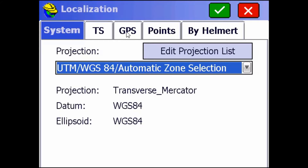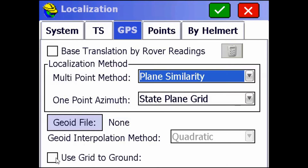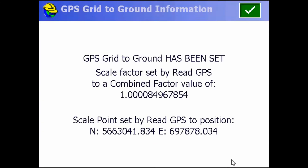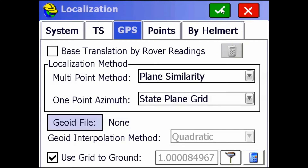Now go to the GPS tab and then check Use Grid to Ground. Then click this receiver button right here and it's going to get the scale factor from the GPS. Just hit the green check mark, then hit the green check mark again.